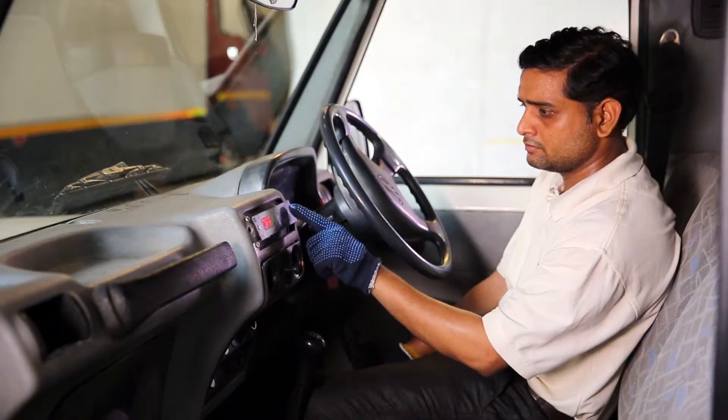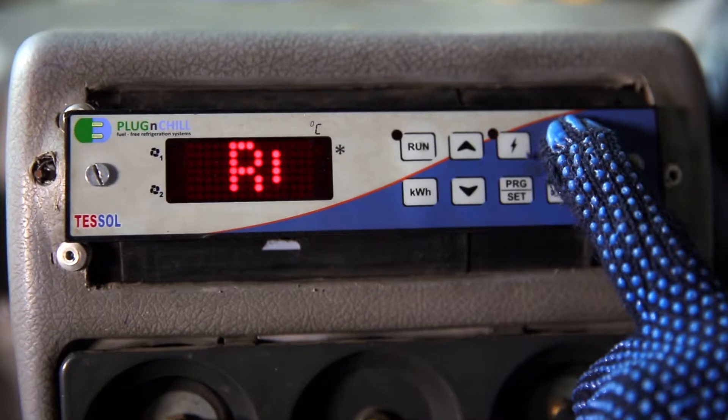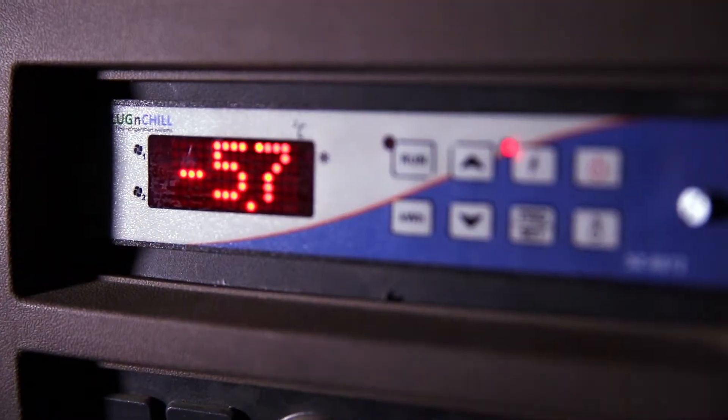Turn on the controller, which will start the charging unit. The charging unit has now started and it will charge the thermal batteries. The charging process requires a period of six to eight hours. Once fully charged, the system is ready to load the goods.